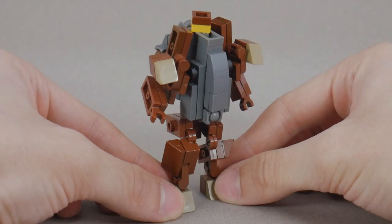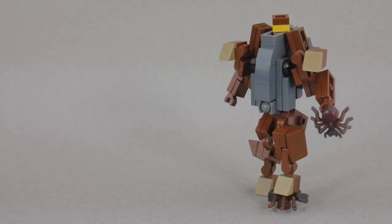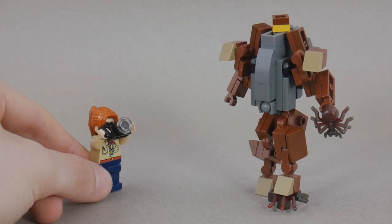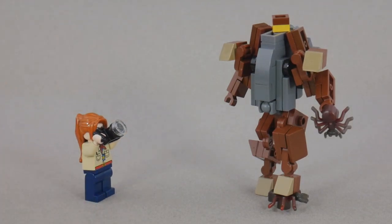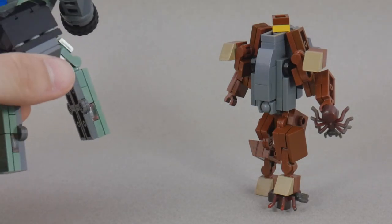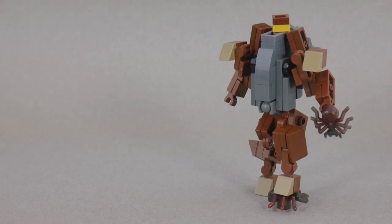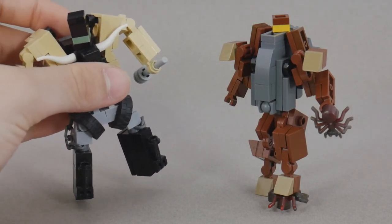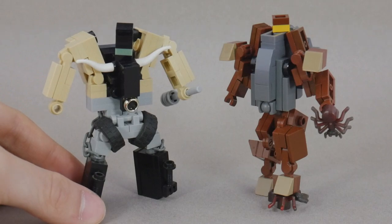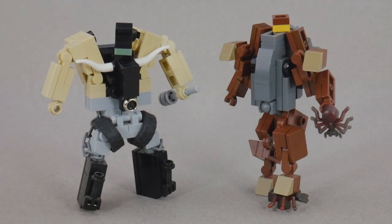He's a little bit stiff, but he's still pretty poseable. For some more size comparisons — here he is with a minifigure, here he is with Breakthrough, and here he is with Auxiliary. I think stylistically these two look really good together. Until next time, this has been Rollout, signing off.